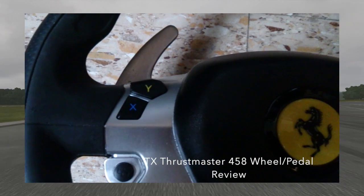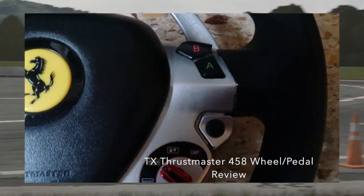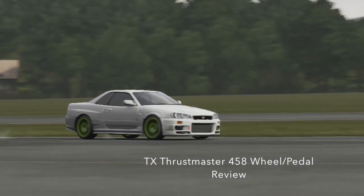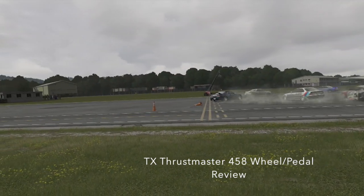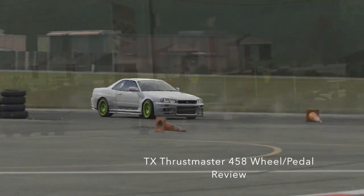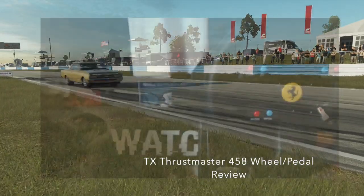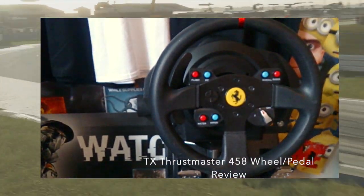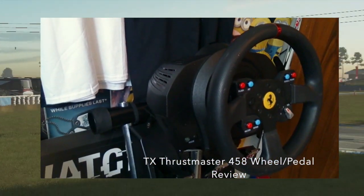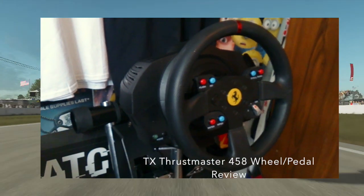Probably the best thing about this wheel by far is the ability to upgrade at any time. Yes, you have the 458 wheel and the pedals and that does the job — I ran those for about four or five months — but when you start getting into the other products like the T3PA pedals, the GTE rim, and even the F1 wheel, it's absolutely phenomenal. They're pretty much lifelike, weighted really nicely. It's very simple to interchange — it takes no more than two seconds to throw a rim on and it's good to go.